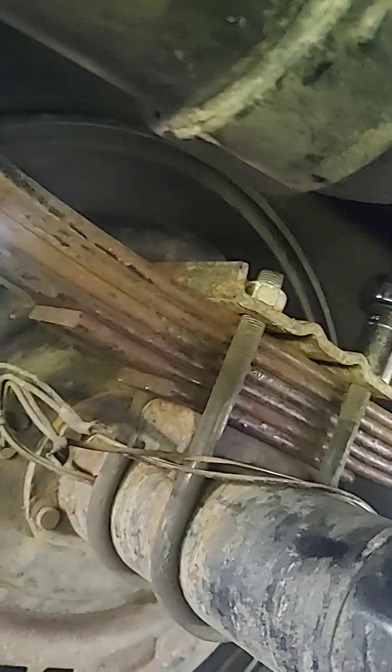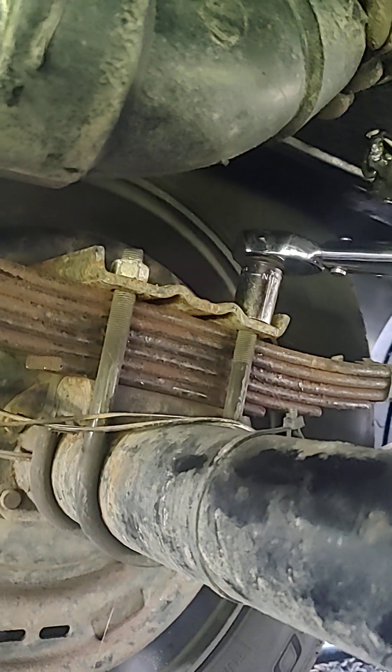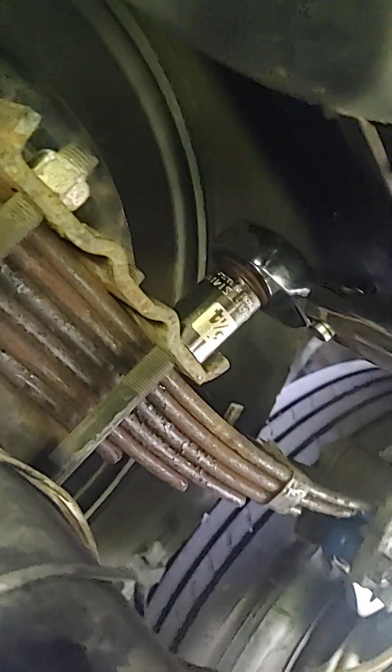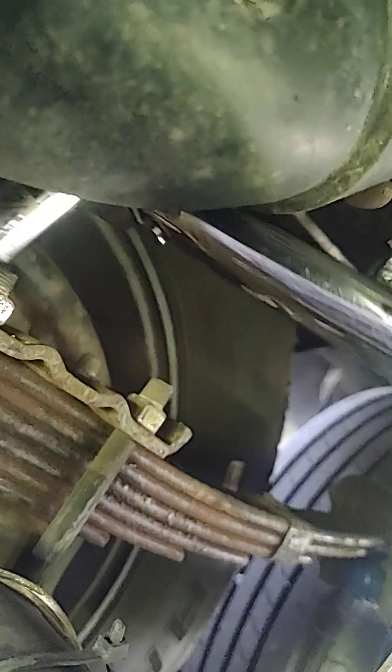These springs are only about six months old — still installed by the manufacturer. The torque spec is 90 foot-pounds. I've already done one spring: one U-bolt was torqued properly, the other one was not. Let's see what this one's like. Here we go — I'm set at 90 foot-pounds, and that's the torque spec. That one clicked — so it was already at 90.